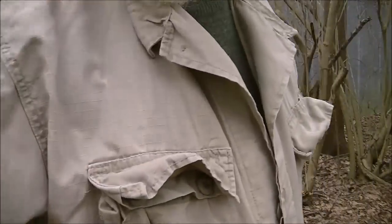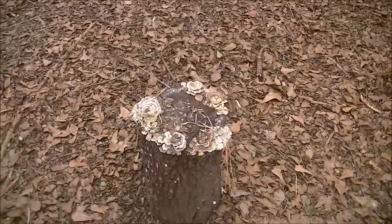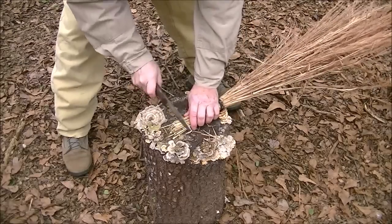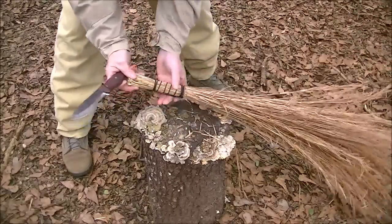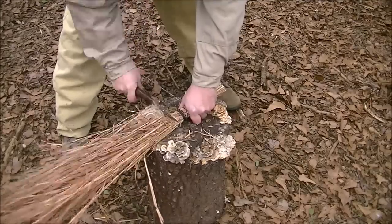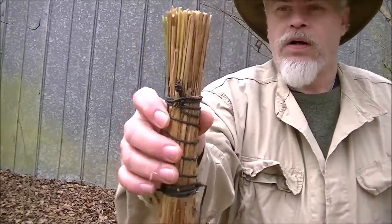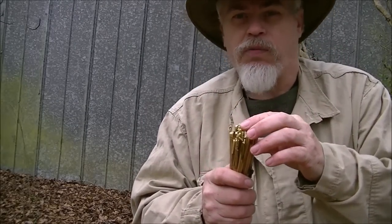Now we're going to do the trimming. I'm going to start on the end that's going to be my pot scrubbing end, take off any long sharp stickers so it's a relatively even size, and cut above where I tied. Just like that — give a tap and there we are. Those edges of that sage are perfect for scrubbing a pot — very abrasive, yet not going to scratch it up, but it will scrub and take it right out of there.